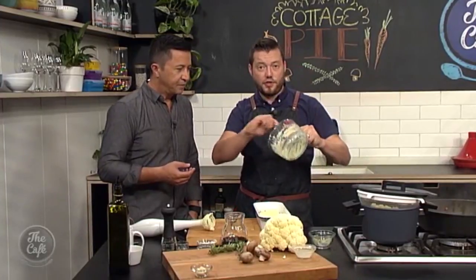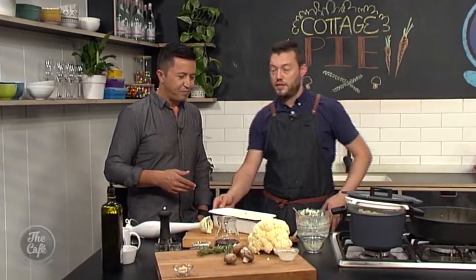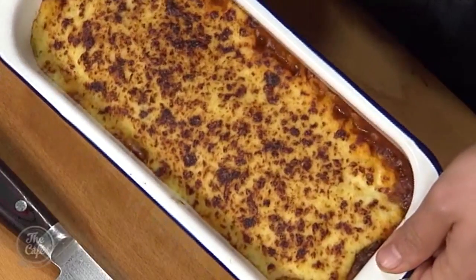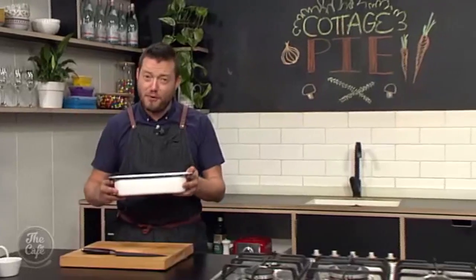This is such a fast recipe - from start to finish you can have this done in about half an hour. Your puree is cooked and hot, your base is hot, you're just getting some color under the grill. After about 15 minutes gratinating, look at that beautiful color - a nice crunchy top with parmesan cheese and a creamy, tasty, delicious meat filling. With no peas. It's going to be fantastic!